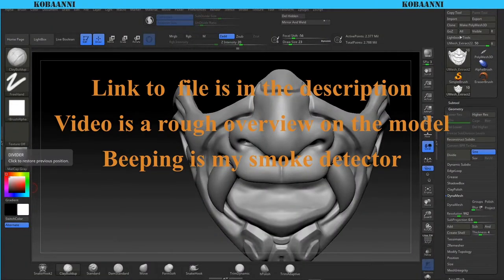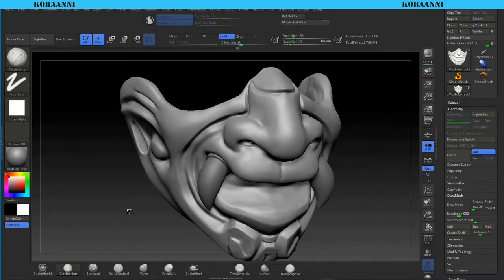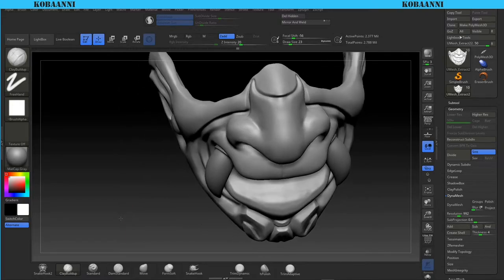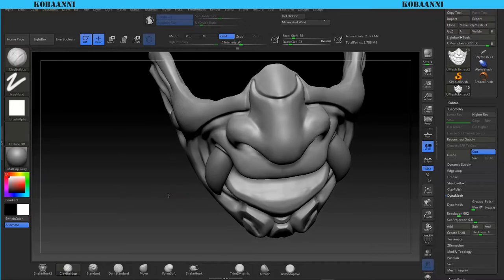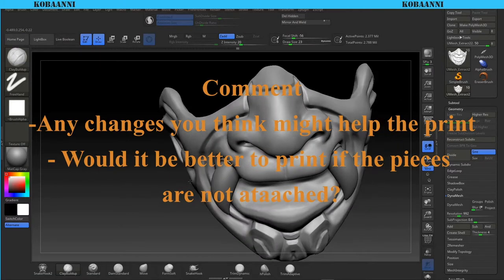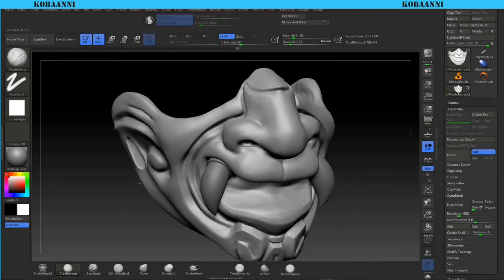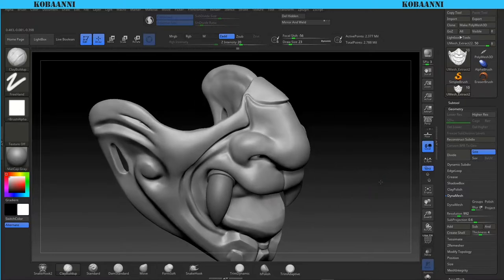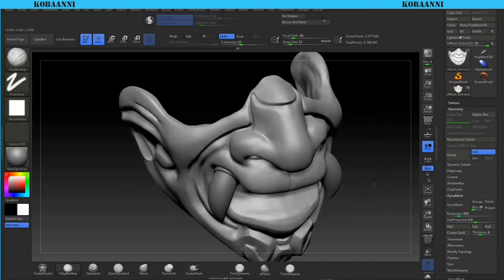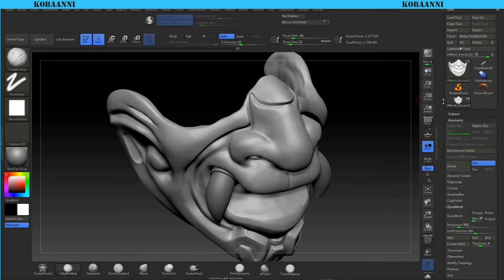Hey guys, Kobani here with another video after a long time. Today is going to be hopefully a short video - basically me cleaning up an old asset I created in 2018. I've been getting a couple of requests on my Sketchfab requesting a printable 3D version, and somebody actually emailed me directly requesting the file, so I went back and found the high-res version I had saved on a drive.